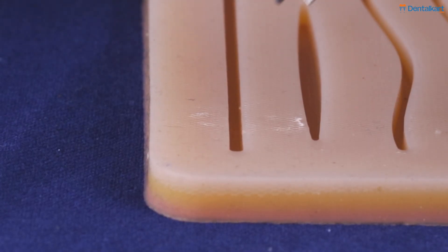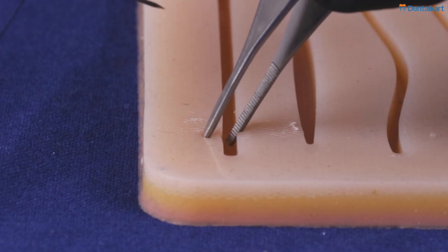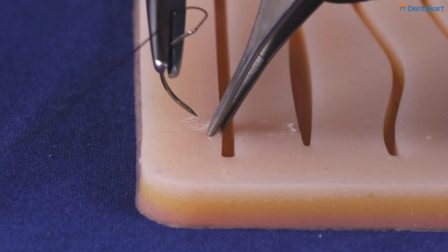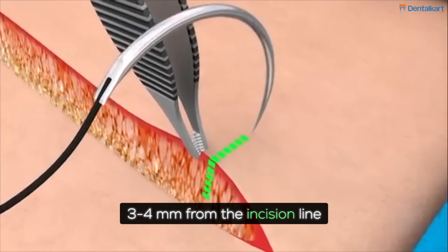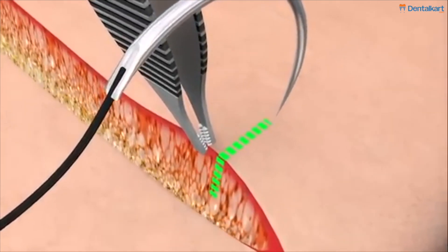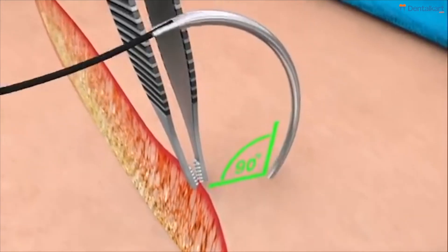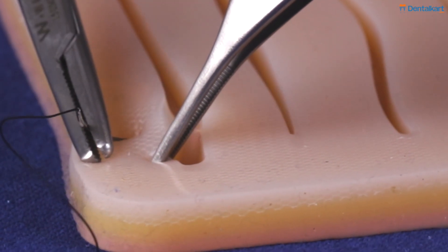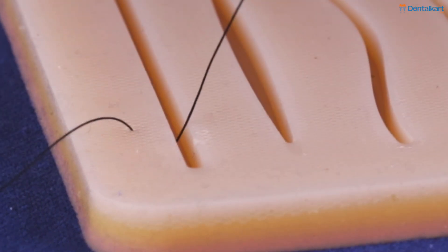Now we will see where we have to insert our needle, at what angle and what distance from the incision line. Typically our distance should be 3-4 mm from the incision line and it should be equidistant on both sides. We should insert the needle at a 90 degree angle. Here we will be showing a 2 bite equidistant simple interrupted suture.